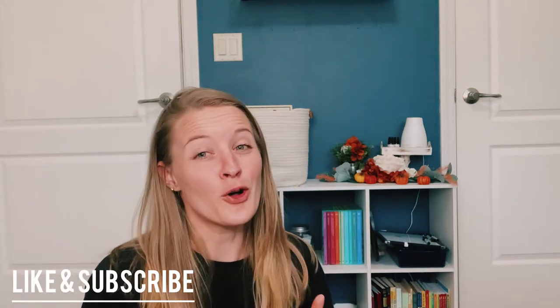If you guys did not see Tuesday's video, I will link it up here for you and I will put a link to it in the description. Make sure you check that one out if you want to see inside of the unit. I'm just gonna get into it. If you have watched any of my book outlet hauls, you'll see several of the books, but then I also have a few that you guys have not seen before. So let's get started.